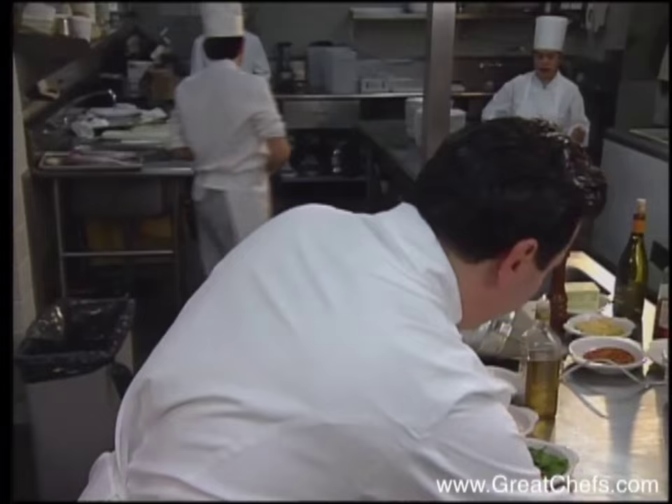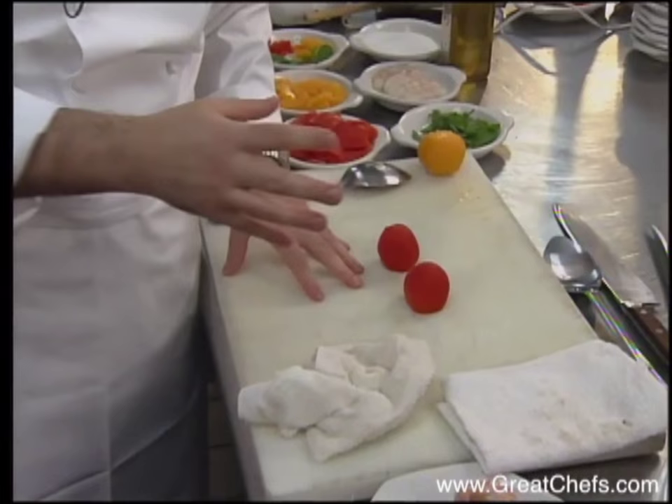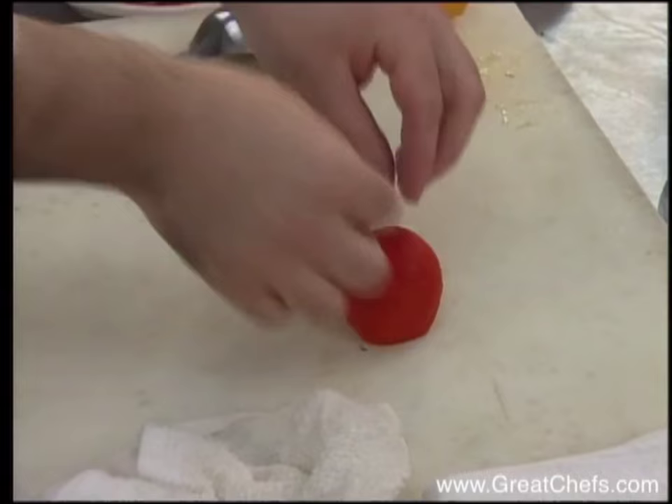I have some tomatoes that I simply scored at the top and cut the bottom off. I blanched them in very hot boiling water and then shocked them immediately after — they were only in the water a few seconds — then into ice water. That allowed the skin to peel off very easily.